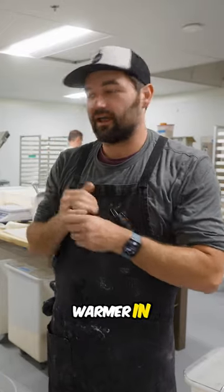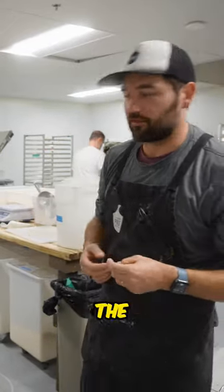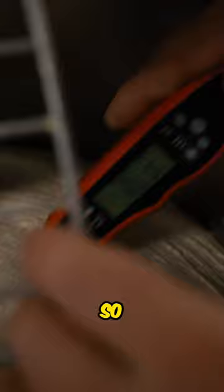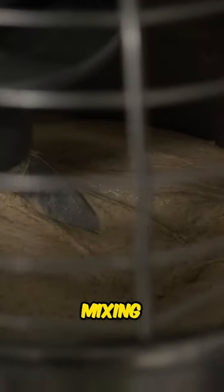I need the dough to be a little warmer in order for it to bulk ferment the way I want it to. You can see just a few more minutes of kneading and the temperature climbed. So if I keep this going and I still have nice strong dough, it's nowhere near fear of overmixing.